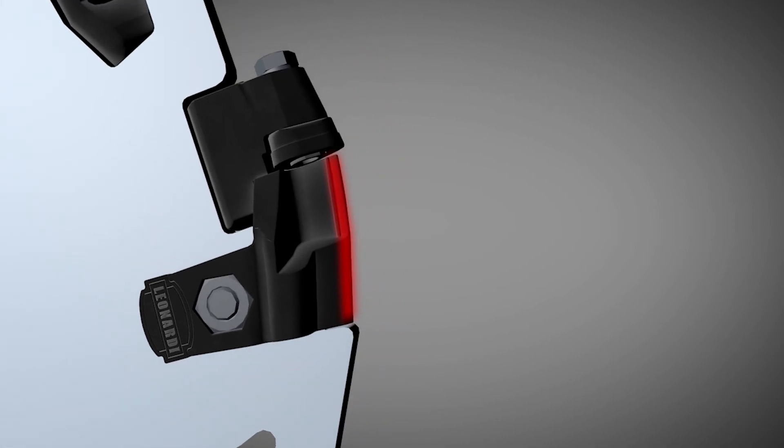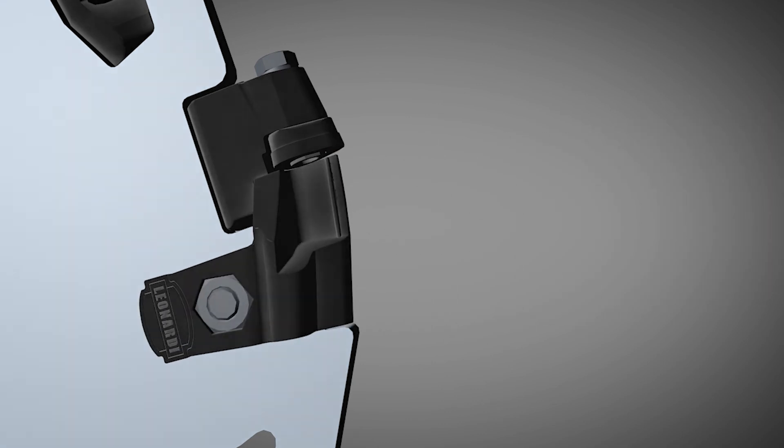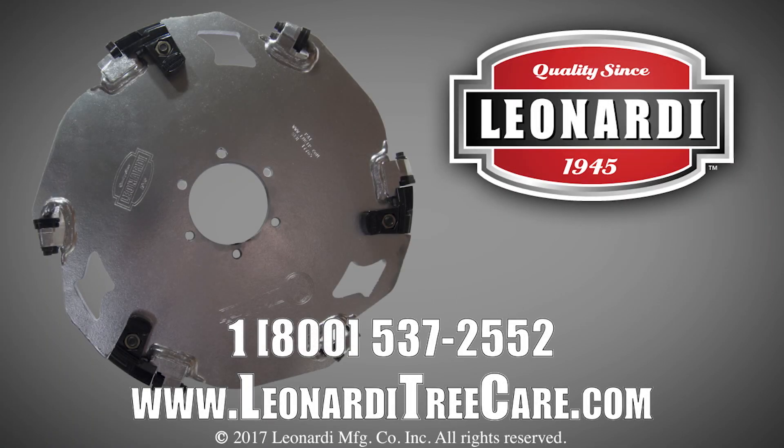Replacing the rock guard is fast and easy. Knowing when to index and replace your equipment will keep you cutting on your A-game. With Leonardi's M1 wheel, you can now grind faster and smarter. Keep calm. Grind on.